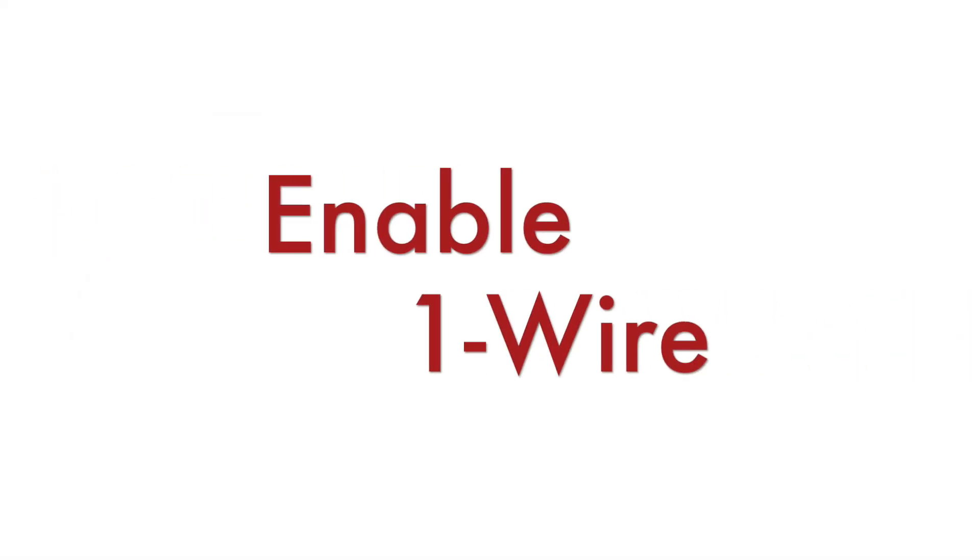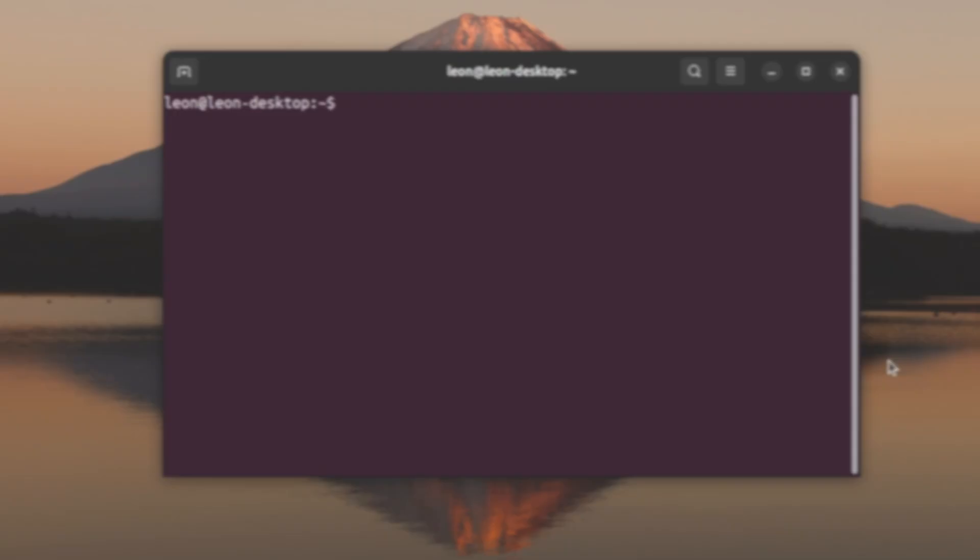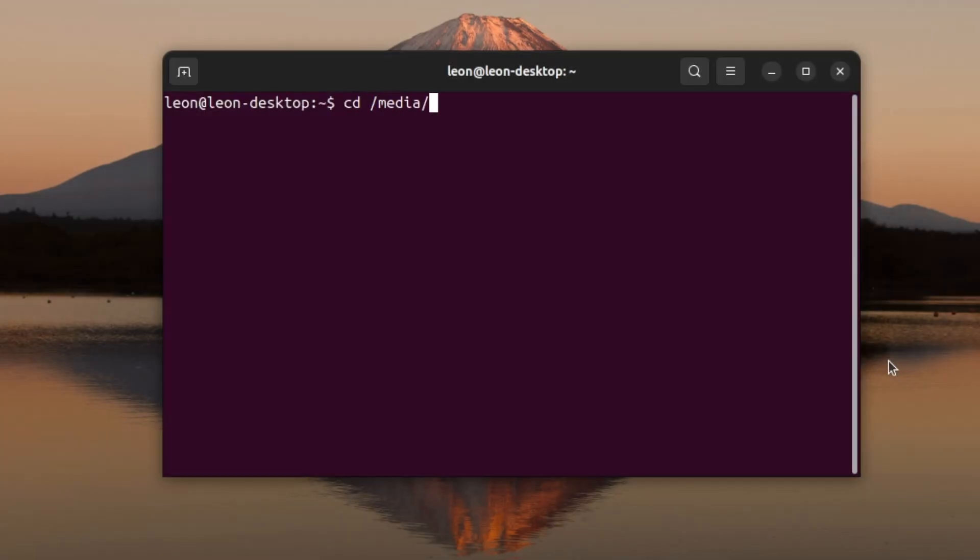In episode number 9 I showed you how to use I2C. After that, in episode number 10, we talked about the Serial Peripheral Interface, also known as SPI. Today we're going to talk about another bus for attaching peripheral devices — in this episode we're going to explore One Wire, and I'm going to show you how to connect the very popular temperature sensor DS18B20.